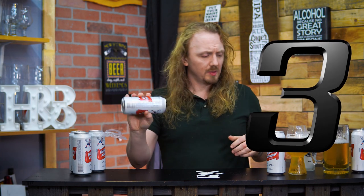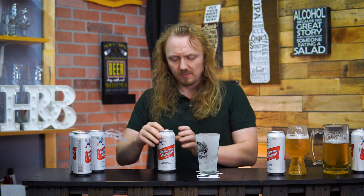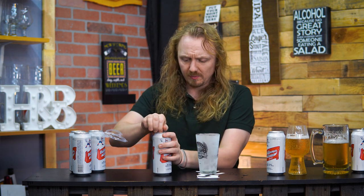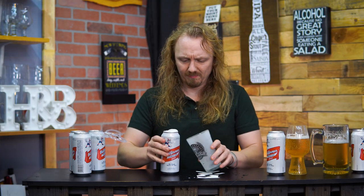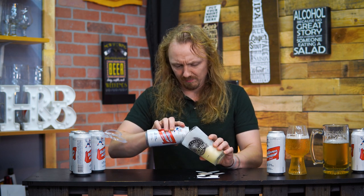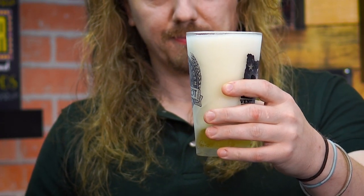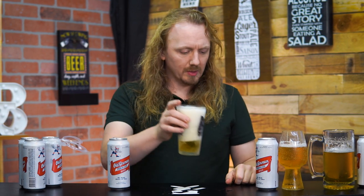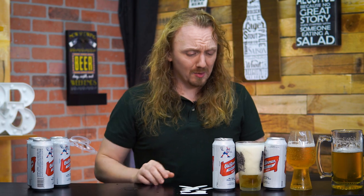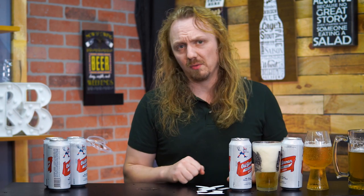Number three, we have our shaken beer and the ice cold glass. Will the ice cold help? No, it actually made things way worse — I didn't even get through the whole beer. The reason that didn't work is because the ice crystals in the glass actually cause it to nucleate even more so. That just doesn't help, and I don't know why people say that.